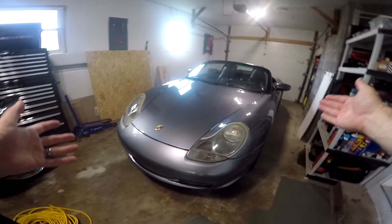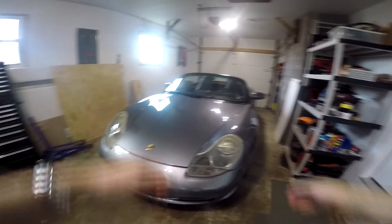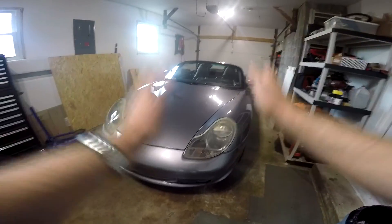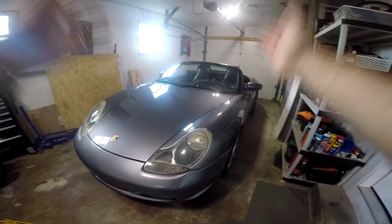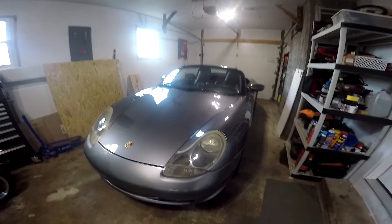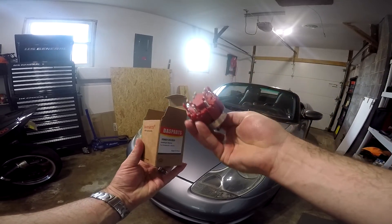If you have a Porsche 986 and you've ever noticed that one of your taillights is out one night but then it comes back on, or one of your headlights is out but then that one's on and then the other one's off — it's not the lights, it is the headlight switch. This is an extremely common problem and this is the headlight switch right here.